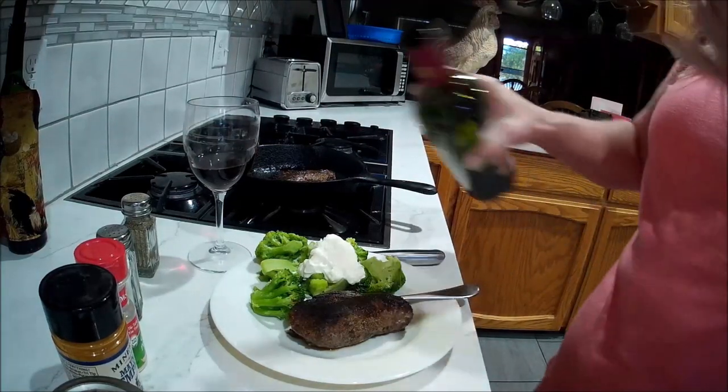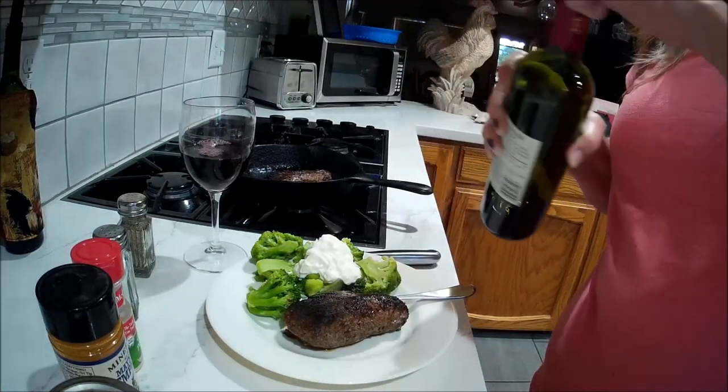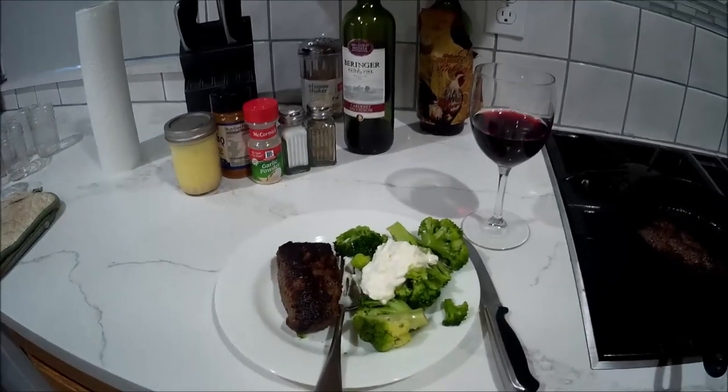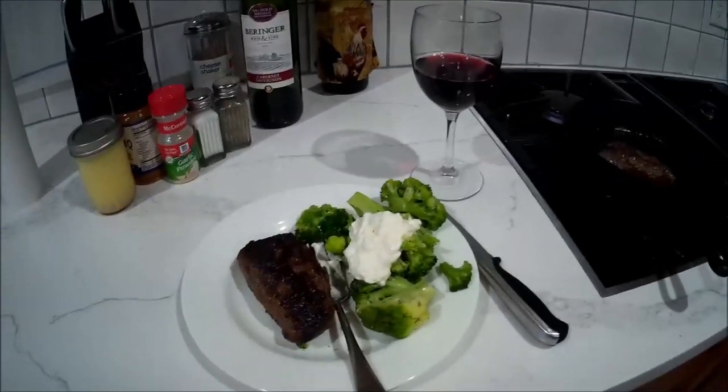I think I'll put another little dab of wine in my flask. And that is dinner! I wish you could smell it — oh, it smells so good.